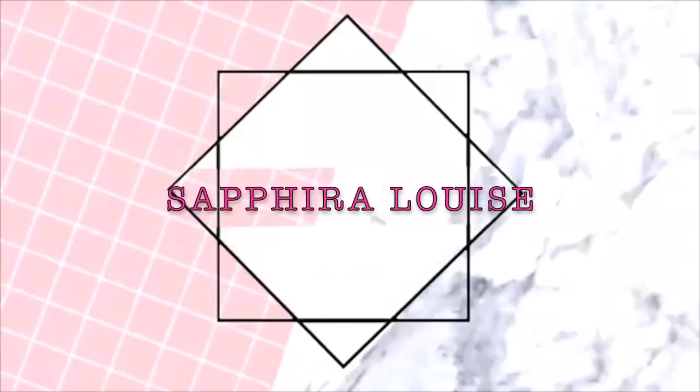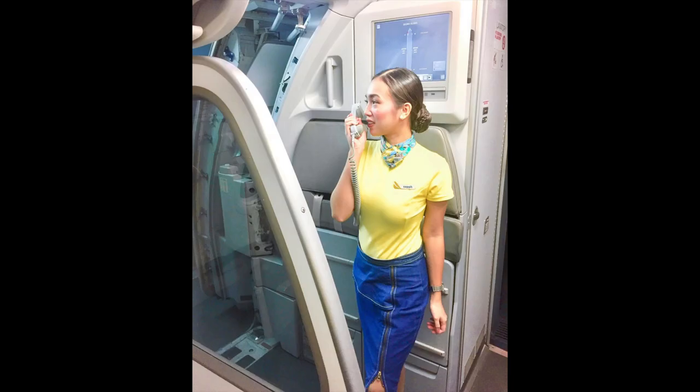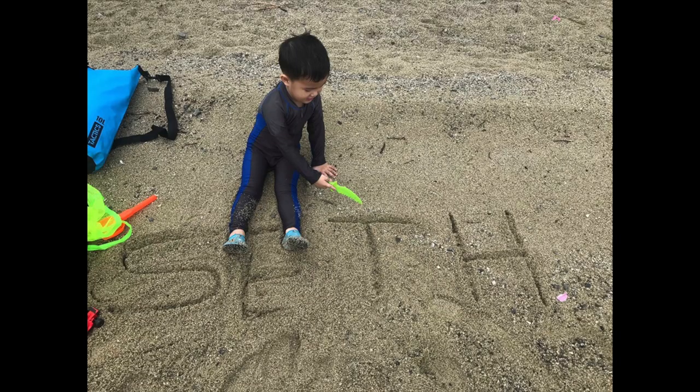Hi everyone! This is Steph and welcome back to my channel. For today's video, as you have seen in the title, we will be doing a makeup routine again. One of my very good subscribers requested our makeup routine again, so here it goes.